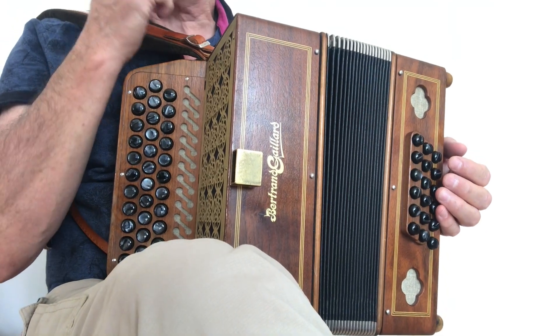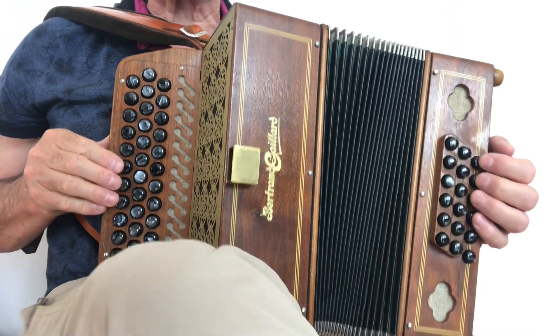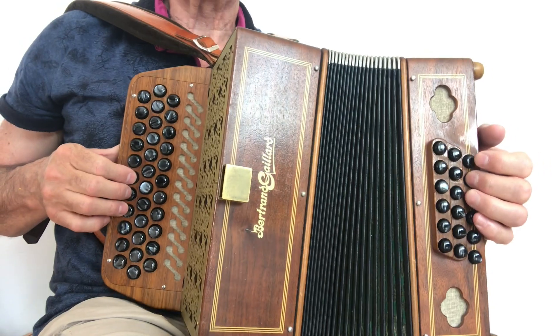Alors, quelques petites variations sur la mazurka de la ploume, en sachant qu'il n'y a que deux accords : sol et ré.